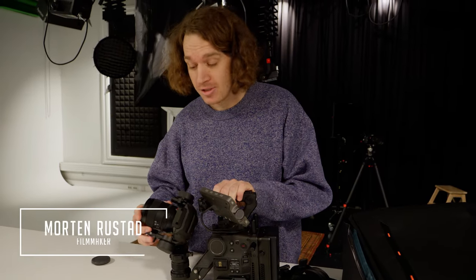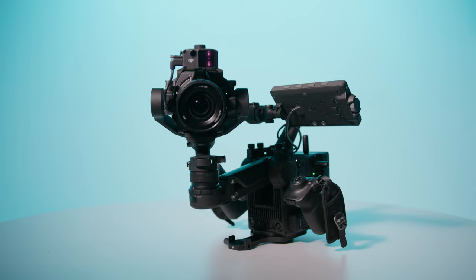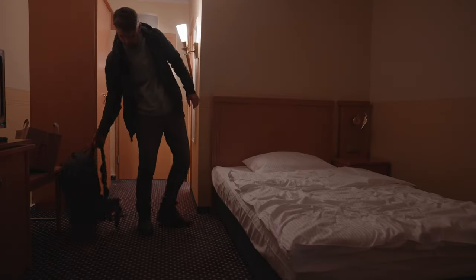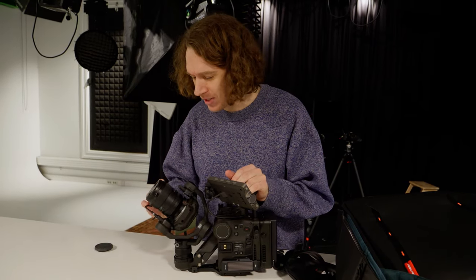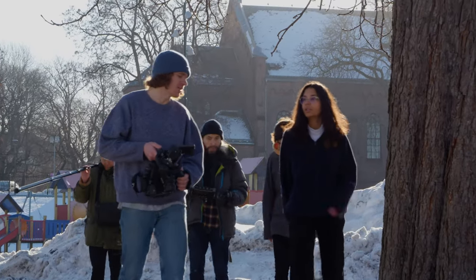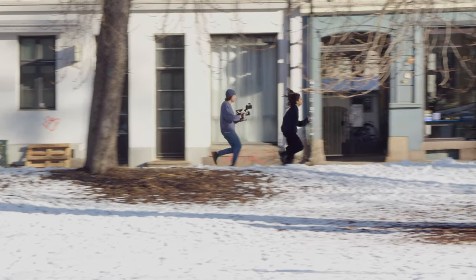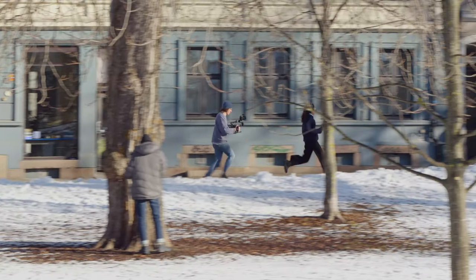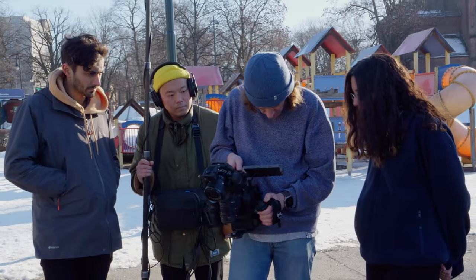DJI contacted us and asked if we could create something cool with this camera, the Ronin 4D. Anders is on vacation, so it will be a bit of a home alone party. We're going out today to just shoot something fun. I think the best use case for this camera is maybe a one-take, one long shot without any cuts. We're going to try to be a bit creative and create something cool.